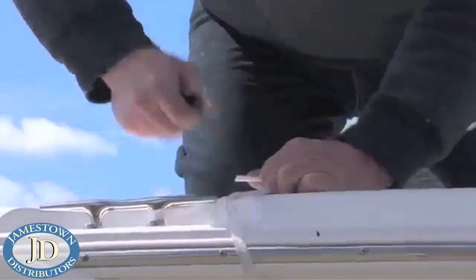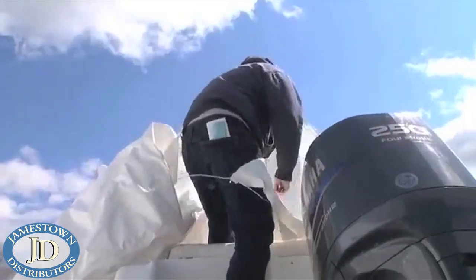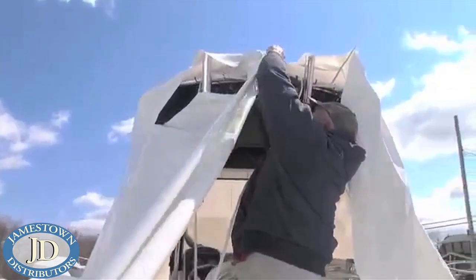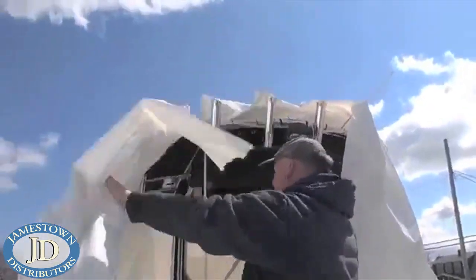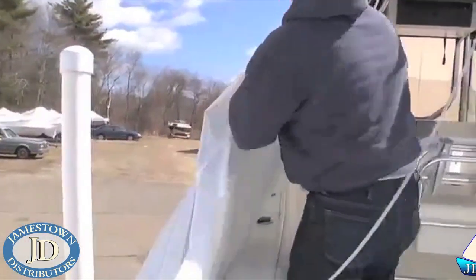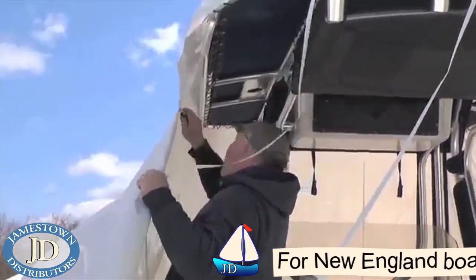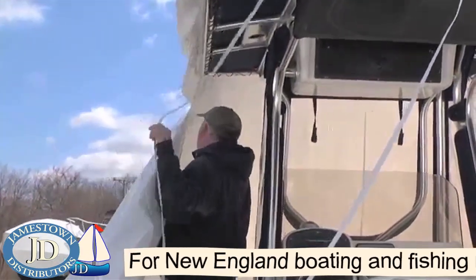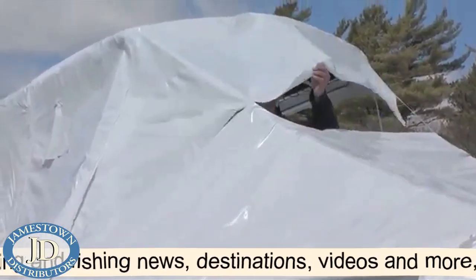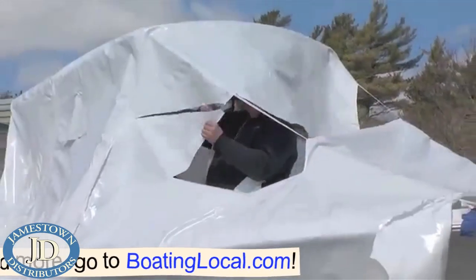When removing the straps supporting the shrink wrap, Steve holds the blade of his knife away from the boat so that he won't accidentally damage the hull if his hand slips. Steve also takes his time when cutting around the T-top, as accidentally slicing the canvas top or scratching the rod holders could prove costly. At this point, Steve works from inside the boat, as he can easily see what lies behind the shrink wrap and make his cuts away from the boat.